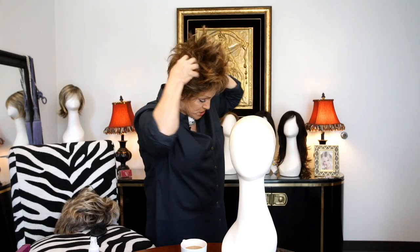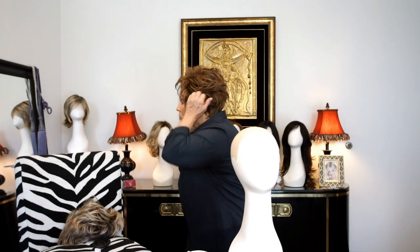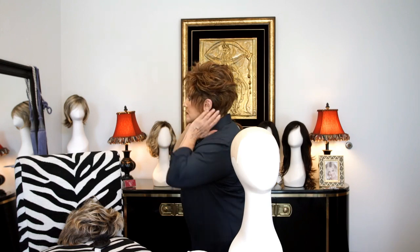Now, important — always claws, never flat. Claws. Why? Because I want to get into the bottom. Claws circle, circle, pick, circle. Let me look in the mirror and see what it looks like. Tighten the back. And now you got it, guys. You got your wig for breakfast and tennis, and you got your wig for Saturday night. Have a great day.